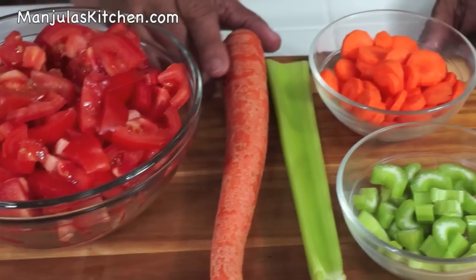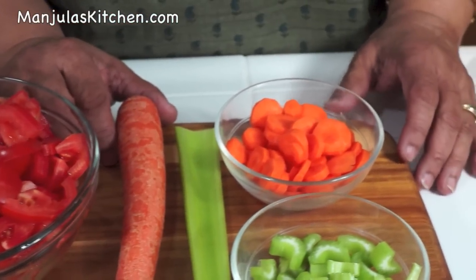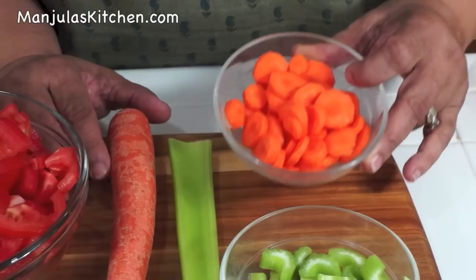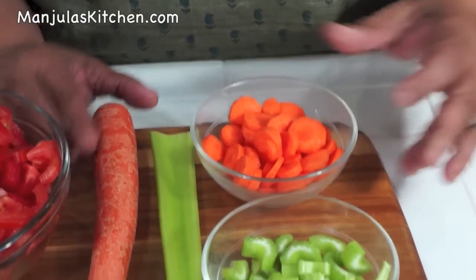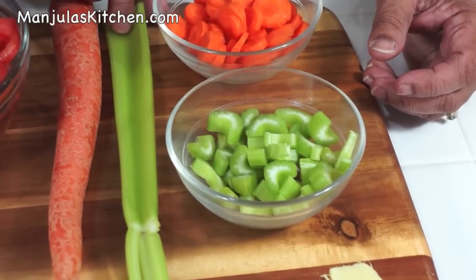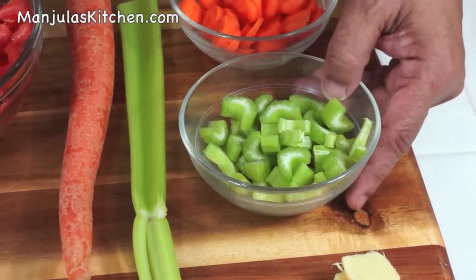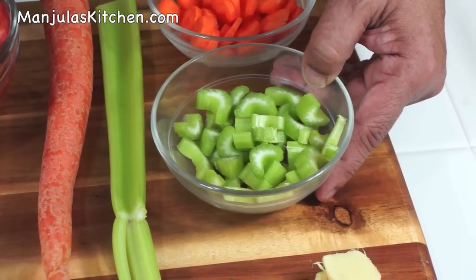1 carrot, which I have peeled and thinly sliced — it makes about 1/3 cup of cubed carrots. 1 stick of celery, which I have already cut in small pieces, also about 1/3 cup.